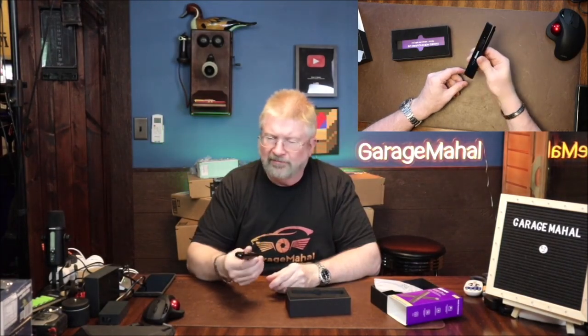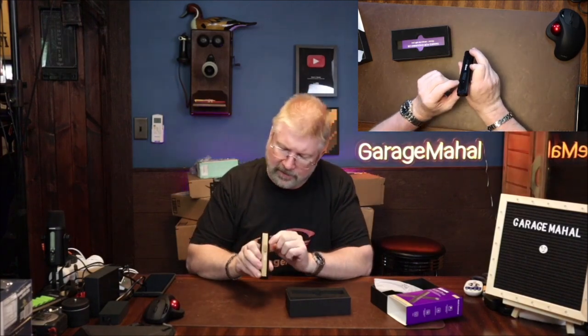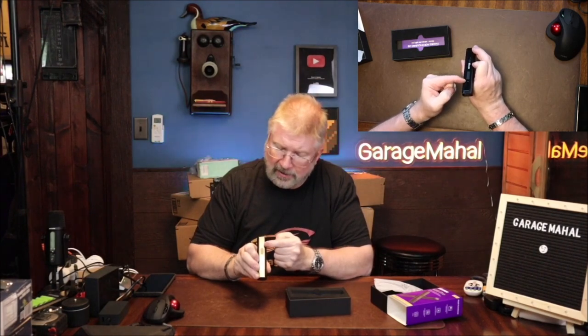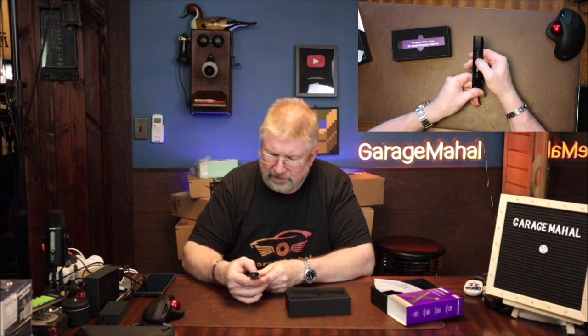So Wi-Fi obviously is going to be detecting that. You have your power button and signal strength button here — it'll light up as you're getting closer to a signal, it will get higher. Then you have your F-band and infrared. As I'm moving it around, it's picking up the different cameras in the studio.